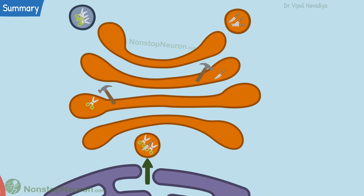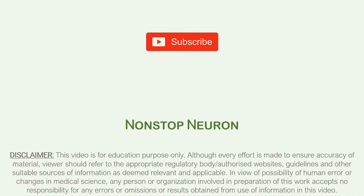That's it for this video. If you feel this video will help your friends and colleagues, please share it with them too. And don't forget to subscribe because lots more to come. At Non-Stop Neuron, learning medical concepts is as easy as watching cartoons. Thanks for watching. See you in the next video.